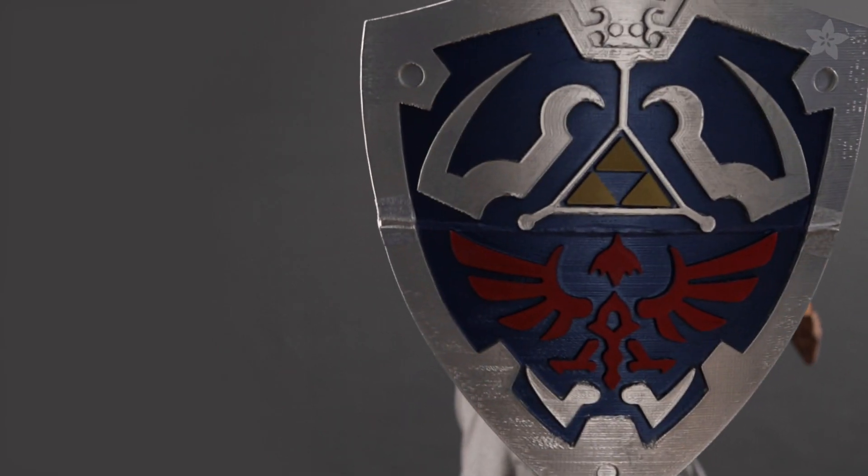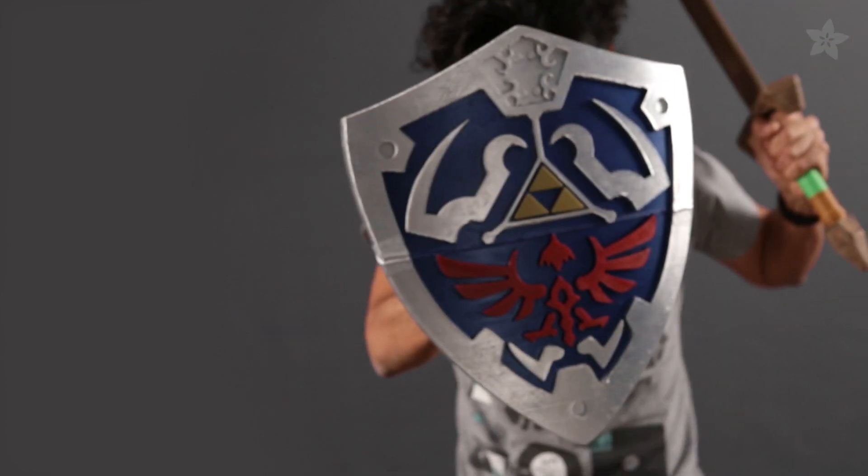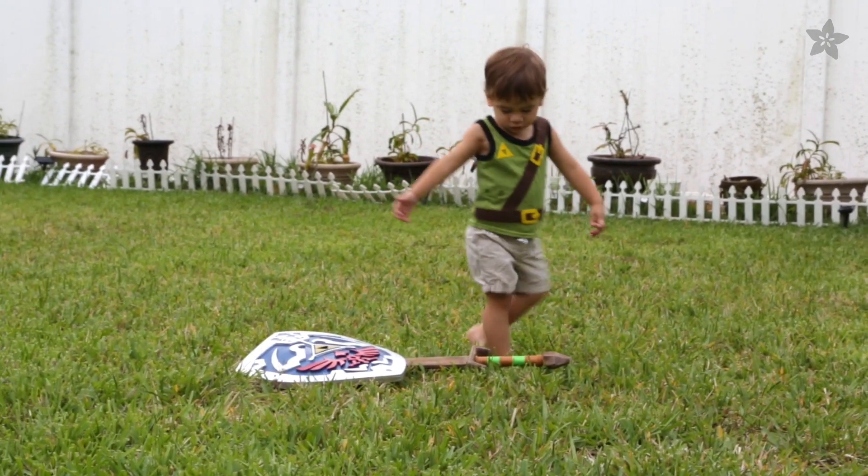So there you have it — now you can build the shield to go along with the sword. Be sure to take this; it's dangerous out there.